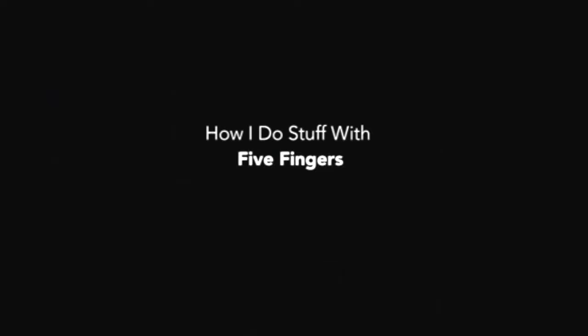Hey YouTube, it's Abby again. Today I'm going to show you how I play the guitar with only five fingers. But Abby, how do you do stuff? Like because you only have one arm.